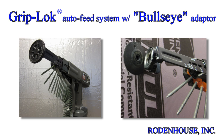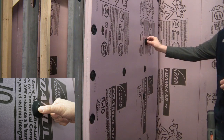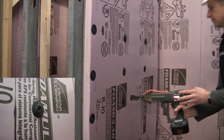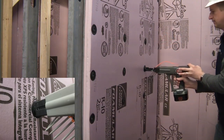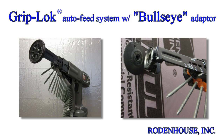For rapid attachment of CI, utilize our Griplock auto-feed system with bullseye adapter. This attachment method is 3 times faster than traditional pre-assembled screws and washers and is available with collated GripDeck screws of up to 3 inches in length for wood or steel studs. Pre-spot the ThermalGrip CI prong washers on the surface of the insulation. The bullseye adapter conforms to the unique contoured shape of the washer, automatically centering the screw gun over the washer hole for rapid screw attachment. This patented system has a controllable depth gauge to prevent overdrive of the washers and ensures a flush surface for attachment of the exterior cladding.